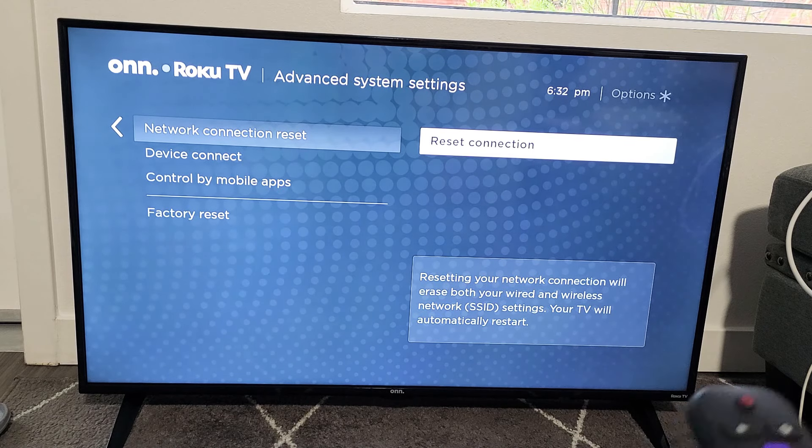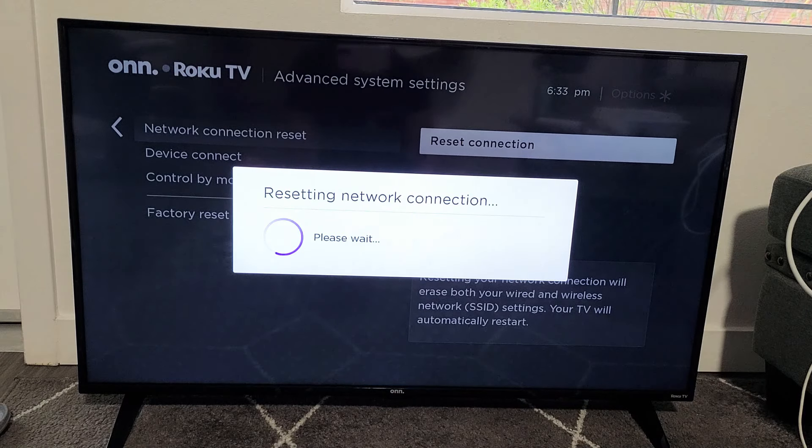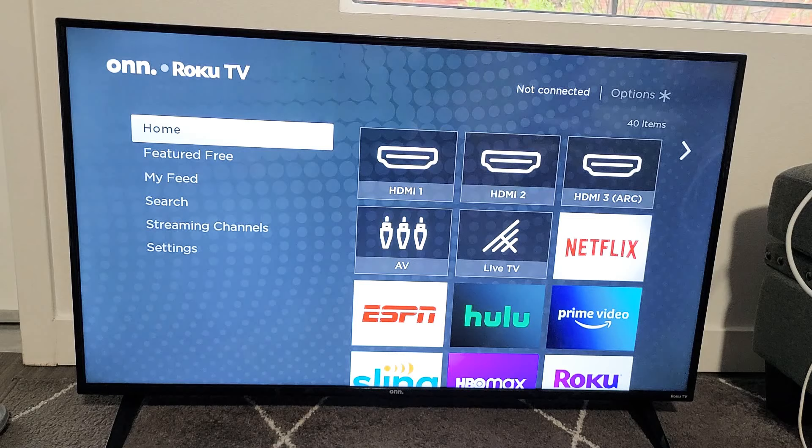Resetting your network connection will erase both your wired and wireless Wi-Fi networks and settings. Your TV will automatically restart. So let's go ahead and click on this and let it restart first. It's booting back up, and there you go.